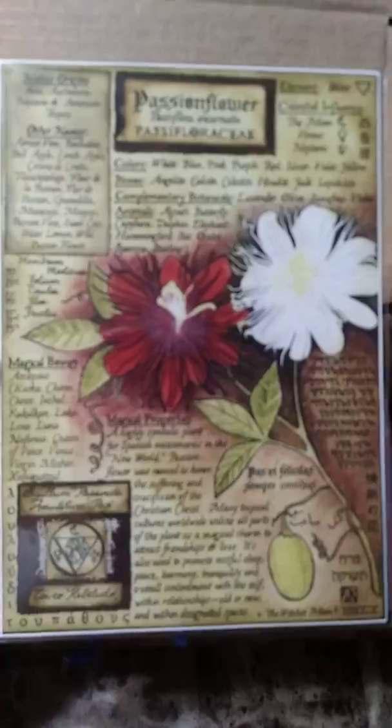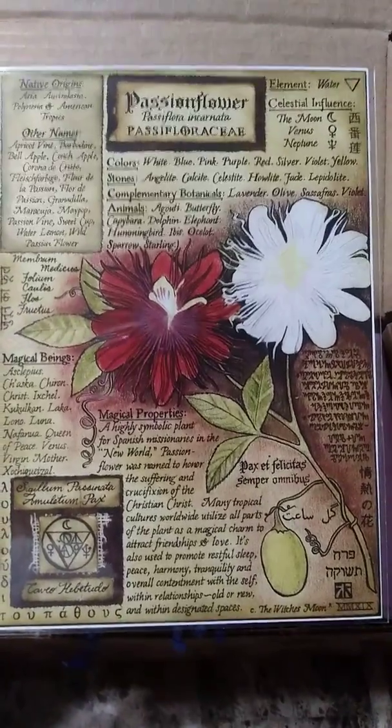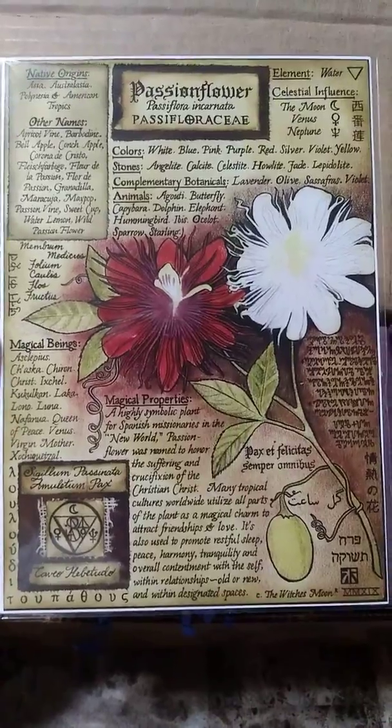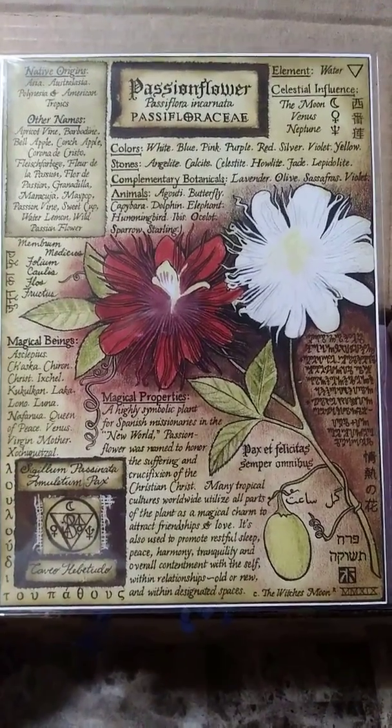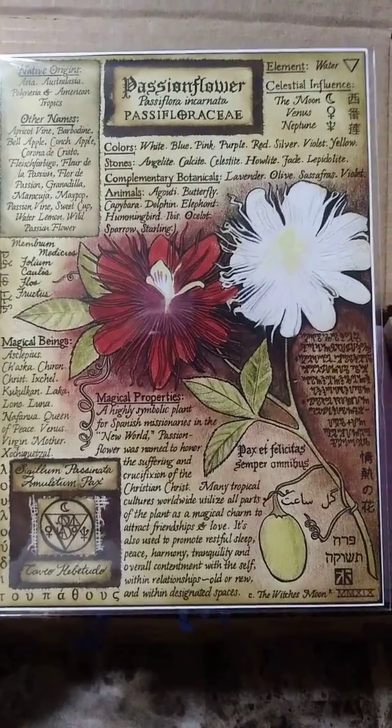We are not going to read that because, like I said, I don't remember anything in here. The iron today is passion flower. Let me focus on that and pause it so you can read all of that. That's pretty — I like that red one.